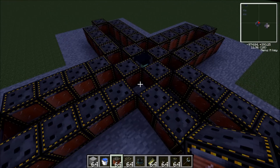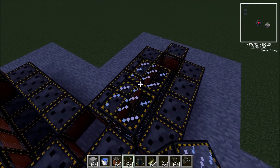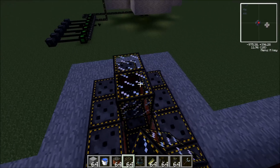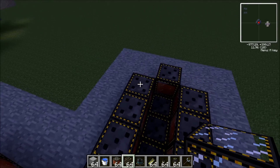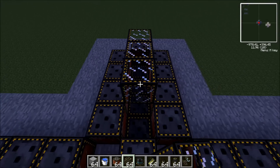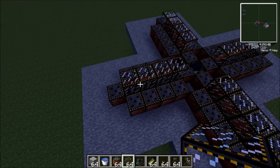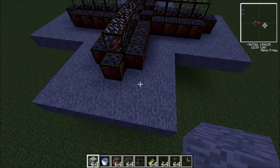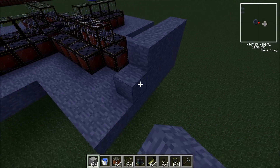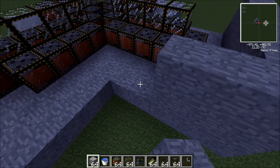Now you can choose to put electromagnetic glass — which I prefer — so you can see if it's actually functioning correctly. Just place it on top like that on all sides. Now we're going to be building the walls around this to keep the water in. It has to be two high, on the outline of this cross or plus sign we've made.